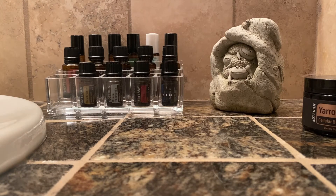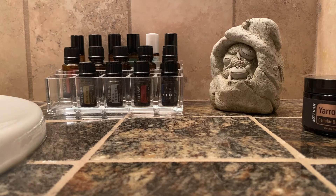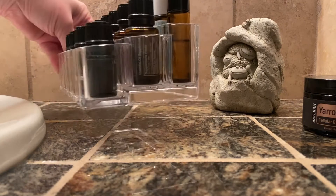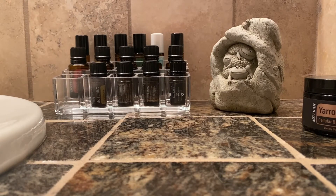I also have a couple of blends that I've made for myself, including one that I use as a deodorant. These are the oils I like to keep in my bathroom so I remember to use them with my skincare — when I get out of the shower, before bed, after brushing my teeth. On Guard is here of course. This is just one way to keep your oils organized in your bathroom so they're not scattered everywhere. This is just a cosmetics crystal holder and I have really liked using it.